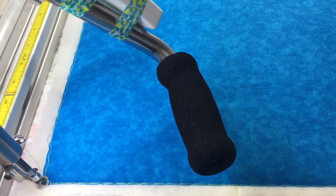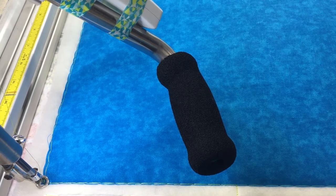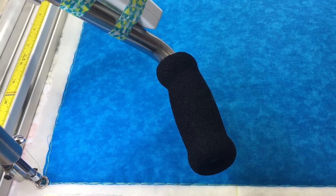Hi guys, I'm Joanna with Custom Quilts and today I'm going to show you how to do a really quick, fun, free-motion quilting motif that involves some swirls and some little feathers.